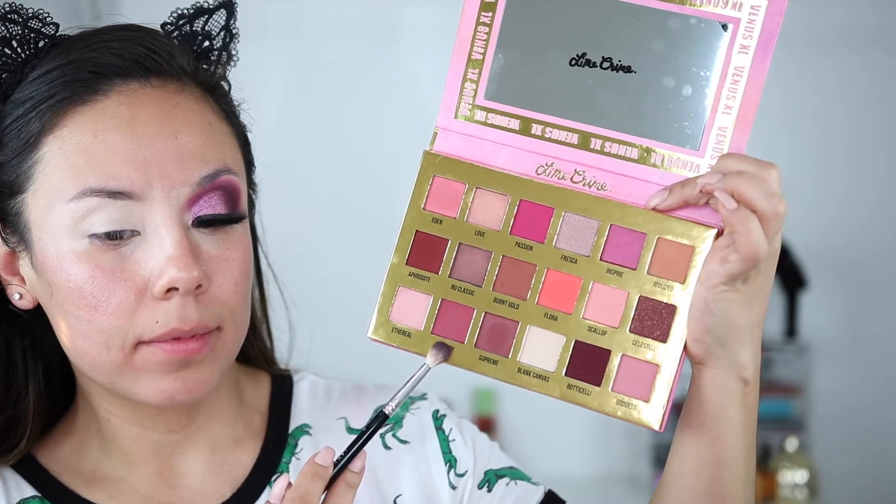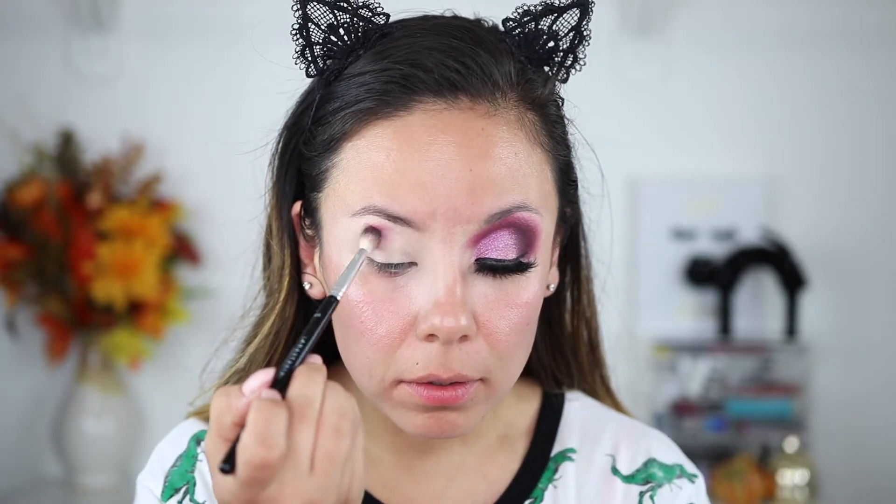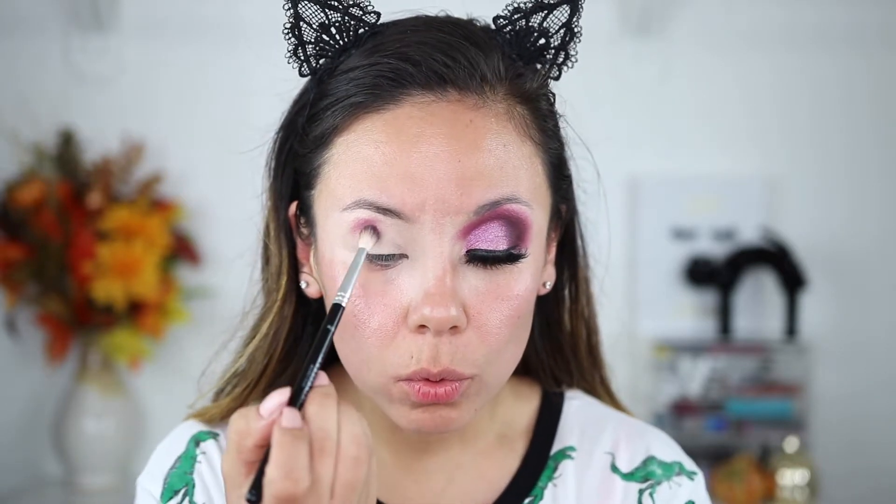I'm starting off with my eyes prepped with P. Louise base, and going in with the Venus XL by Lime Crime, starting with the color Supreme. I'm using the Anastasia A25 brush and just wiggling that into the crease. Sometimes I stamp on the color, sometimes I do tiny circular motions.